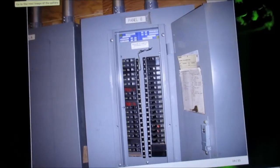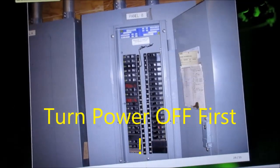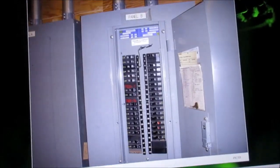You want to make sure you turn the breaker off before you mess with any of this stuff. And you might want to put a water filter in — I do that too.